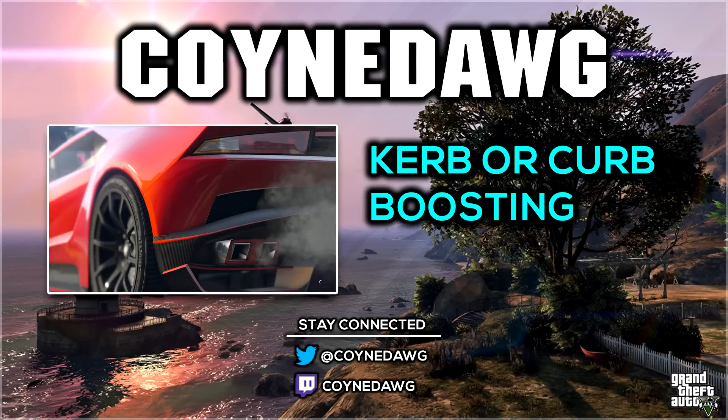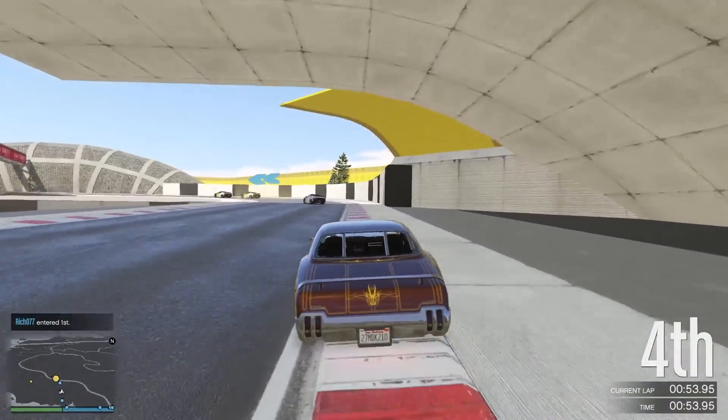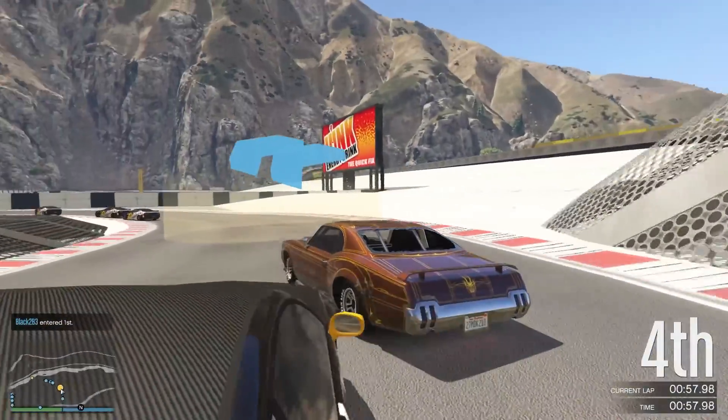What's up everyone, this is Coindog here with another GTA video. In this video I'm going to be explaining curb boosting — or curb boosting depending on where you're from and how you spell it. I'm going to firstly talk about what we see people do, and then show you some tests I've developed as to why people are doing it and what the benefit of doing it is.